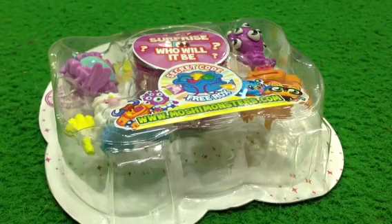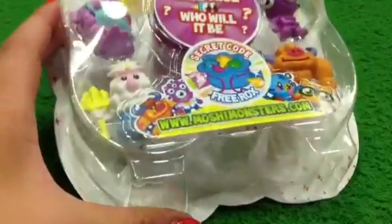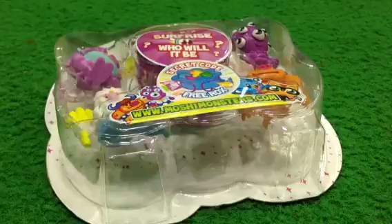Hey guys, Anastasia Kings here, and today I'm going to be doing an opening and review on the Moshi Monsters Series 7 figures.